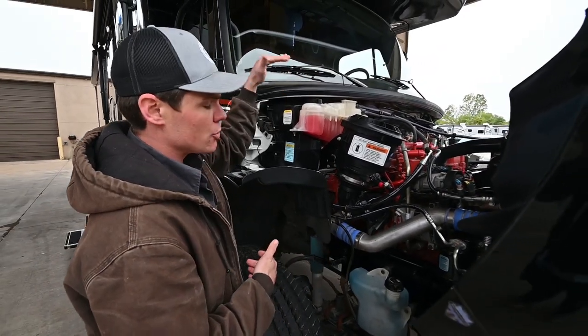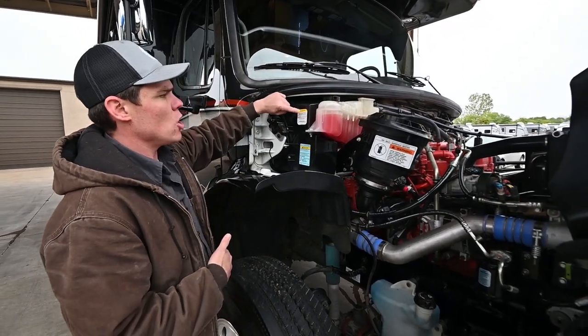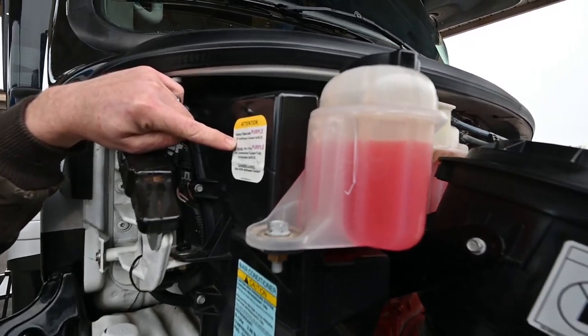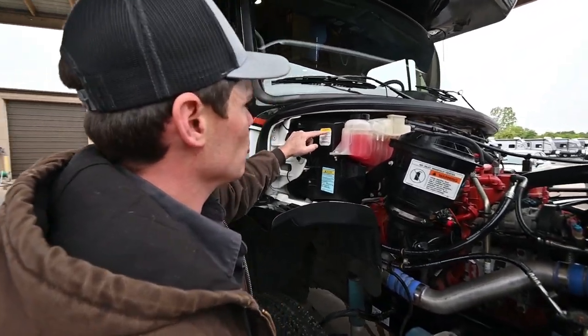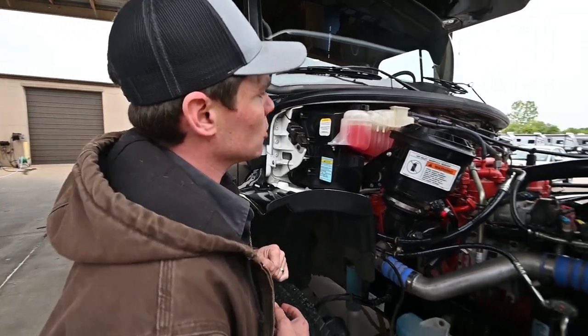Coolant here — if you ever do have to add to that, just make sure you follow this sticker over here and add back the specific coolant they're calling for in this engine. It's called purple and that kind of looks pink to me, so go along with what they're calling out on the sticker. That color could change over time as it goes through its heating cycle.